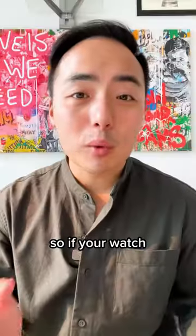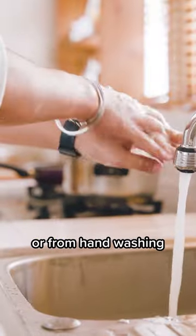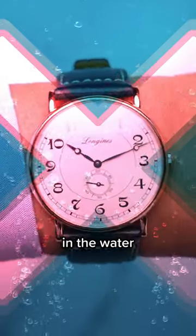Can my watch go in the water? So if your watch has three bar water resistance, light splashing from the rain or from hand washing is okay, but do not submerge your watch in the water.